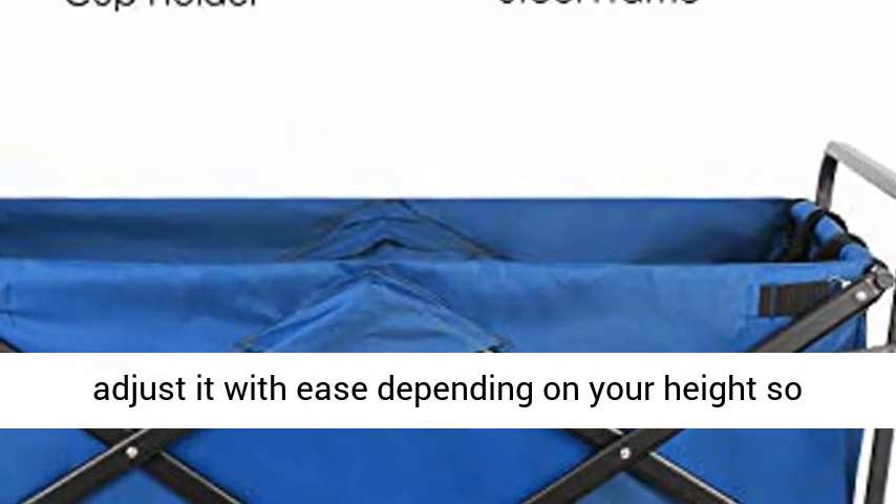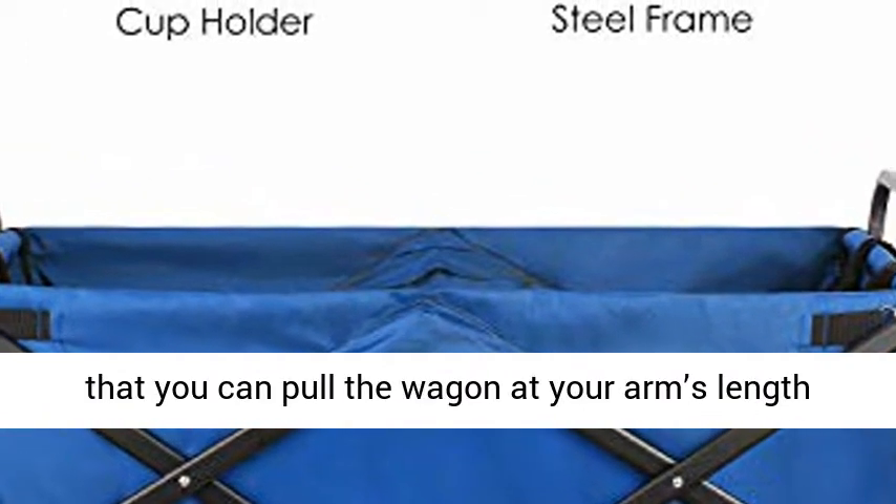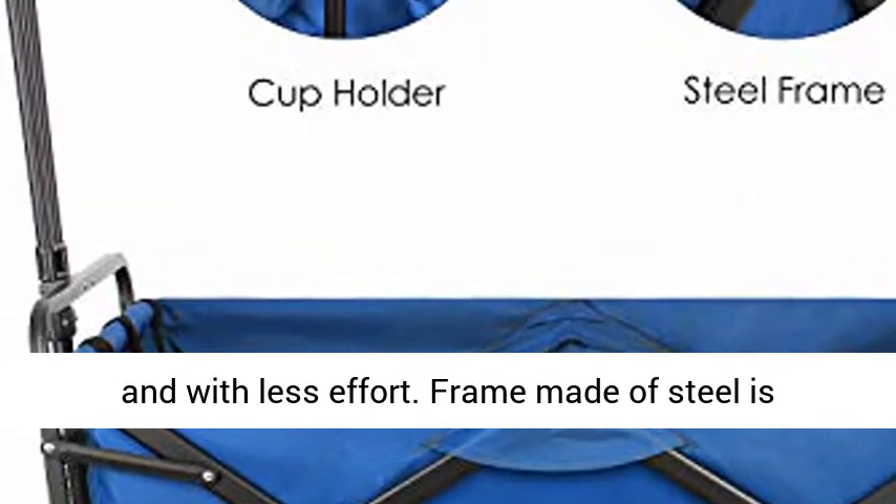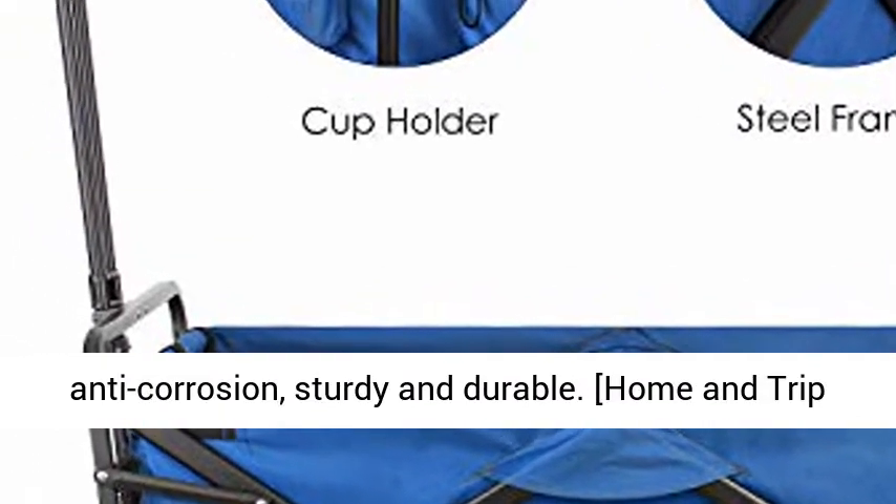Flexible Handle and Steel Frame: the flexible handle helps you adjust it with ease depending on your height, so you can pull the wagon at your arm's length and with less effort. Frame made of steel is anti-corrosion, sturdy and durable.